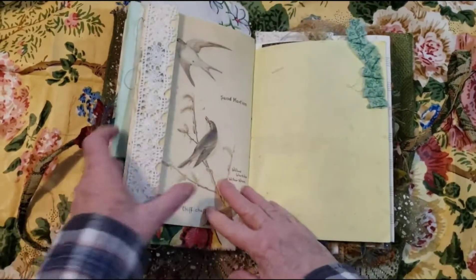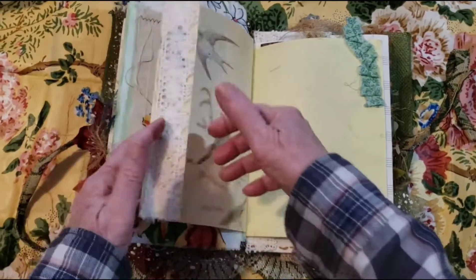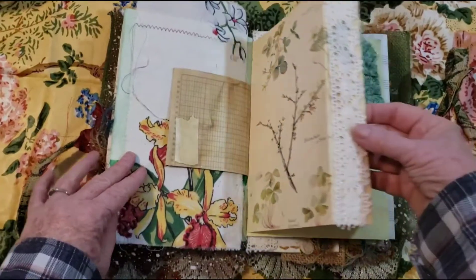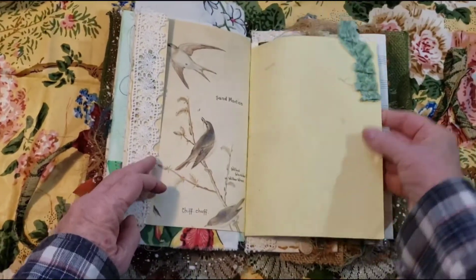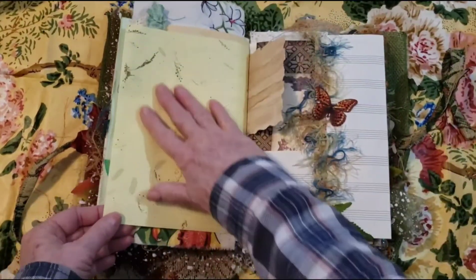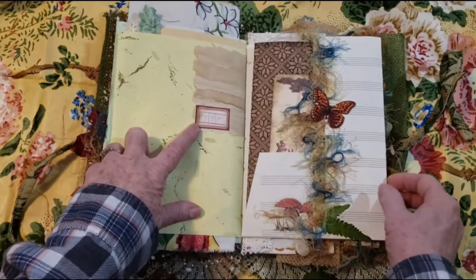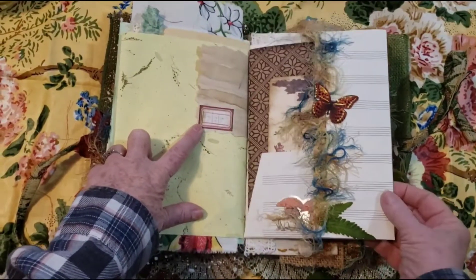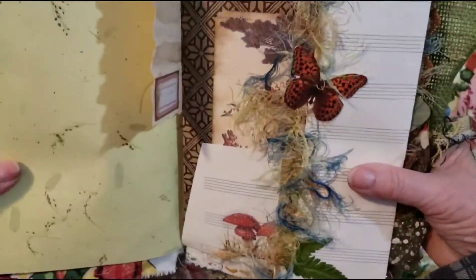We have a coffee dyed ledger. Here's some of my vintage masking tape. And here's part of an Edith Holden with some really pretty — they look like martins. And here's some more of that textured paper, and I added a little ruffle there. Coffee dyed torn edges with a label.